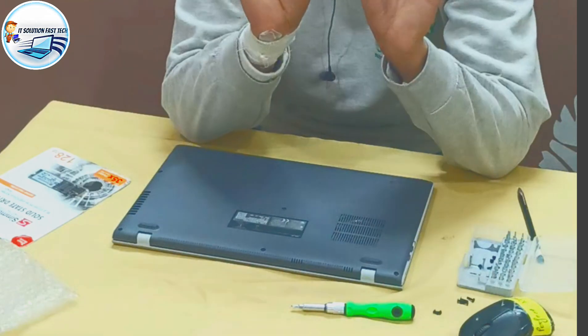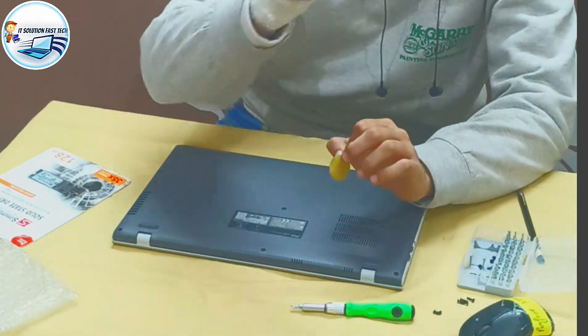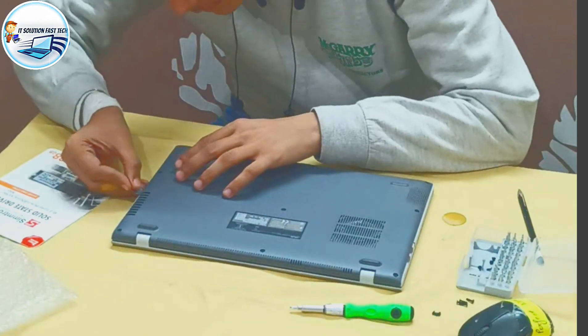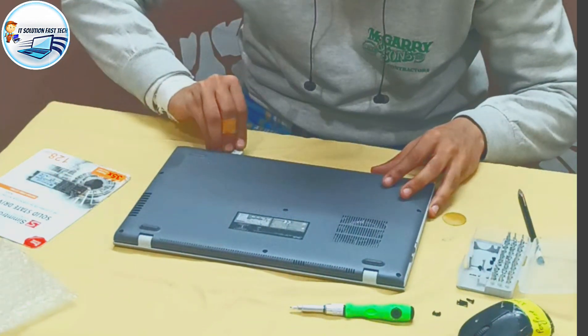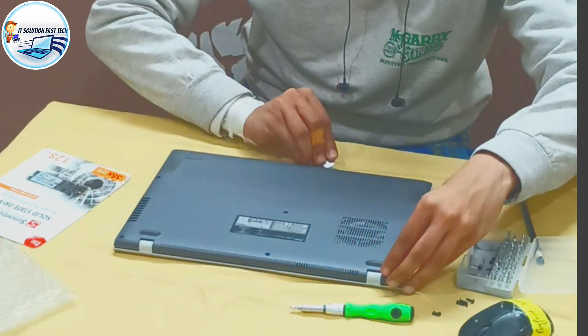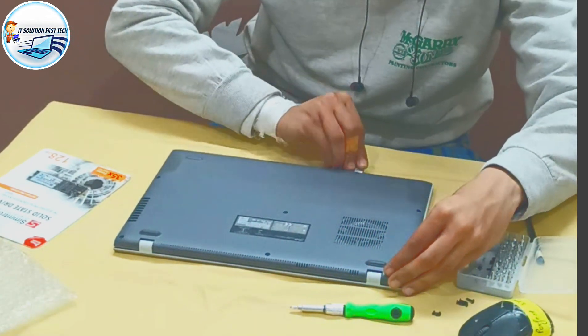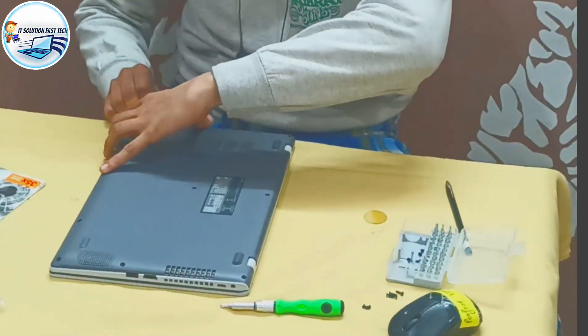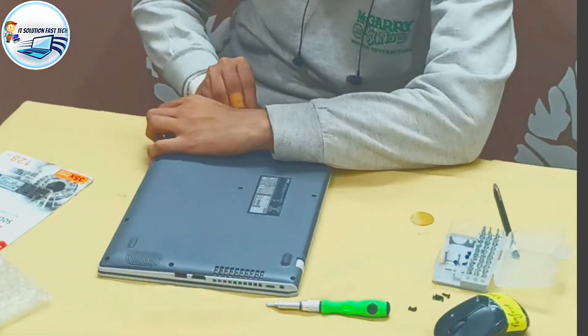We have two apps. You can see there are a few apps. The left-hand side will open. Here you can see this. Now, if you need to go to the SSD, you can see the SSD. There is a lot of help. The SSD is open. I will turn this off. I will turn it back. Open the door.